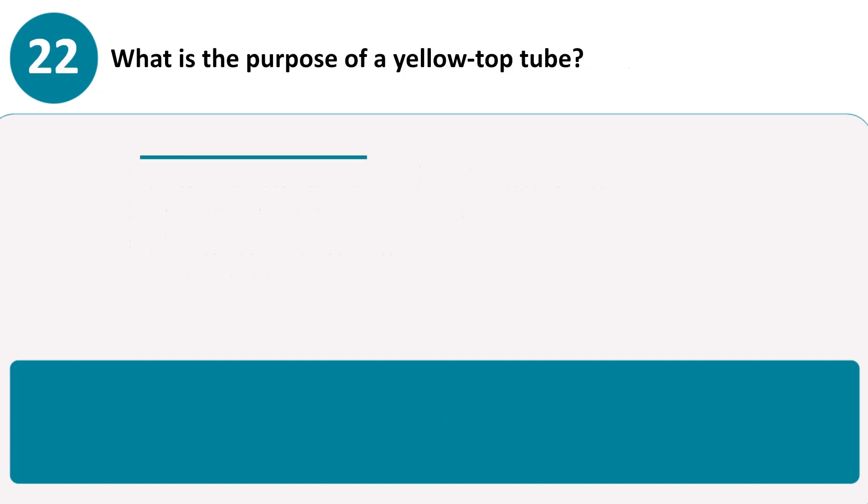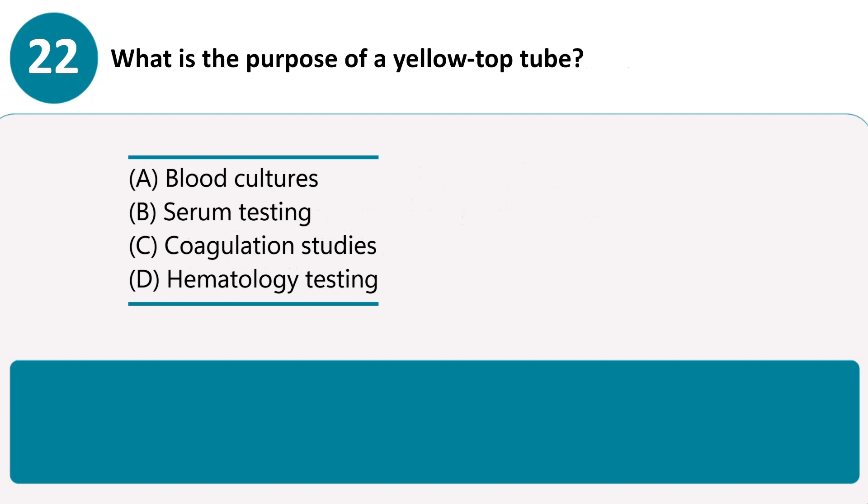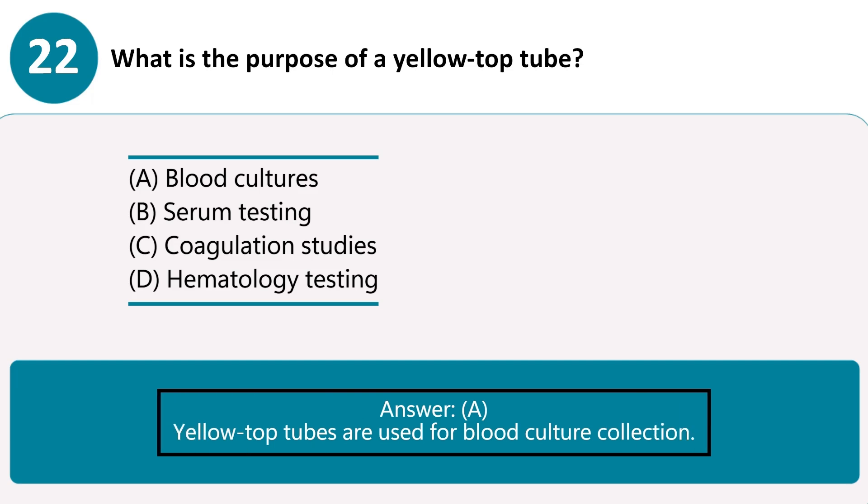What is the purpose of a yellow-top tube? A. Blood cultures. B. Serum testing. C. Coagulation studies. D. Hematology testing. Answer A. Yellow-top tubes are used for blood culture collection.